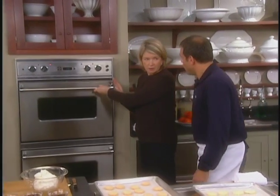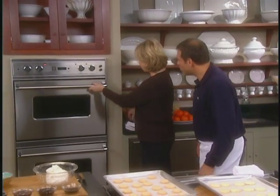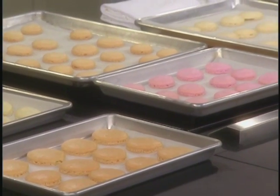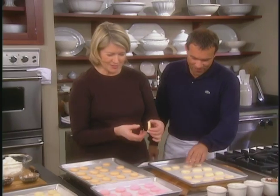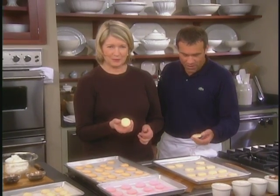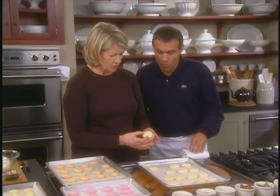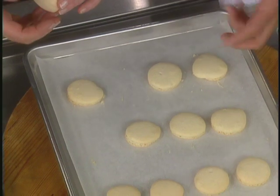Those look good — now close it. No, leave the door slightly open — put a towel. So here are the finished cookies. Look at these, just like you dream about. They should come out very, very easily, and you let them finish to bake right on the cookie sheet.